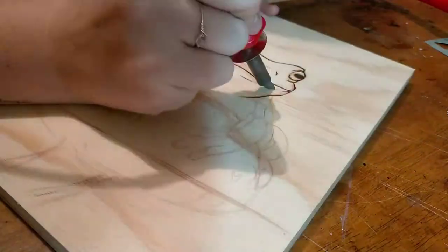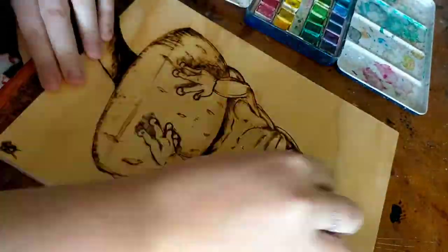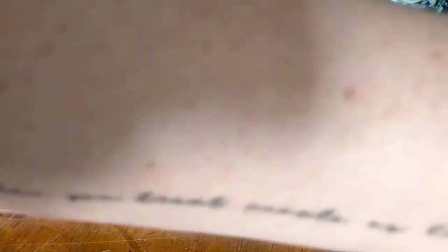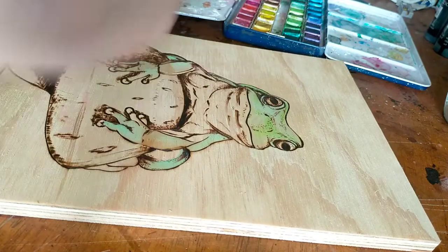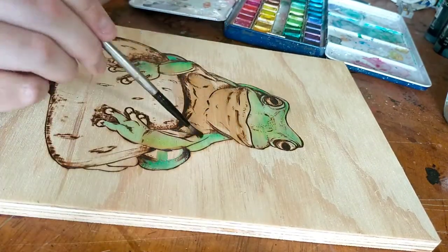Once you have burned your masterpiece, that is where this tutorial comes in handy. We prep our wood with a light bit of water — you don't want it to soak in too far. With your wood prepped and ready, we are going to use the reactivated watercolour paints. You're going to water them down and slowly build up the layers.